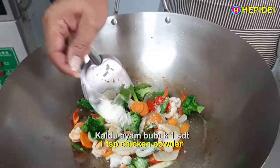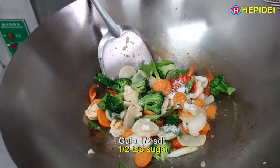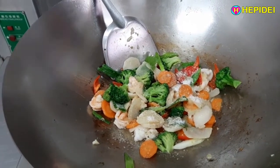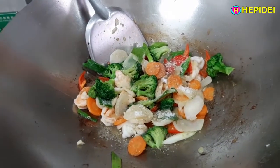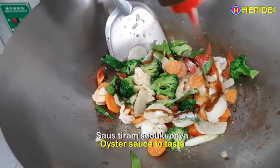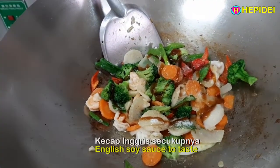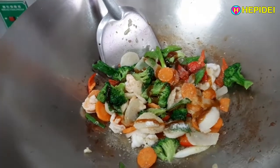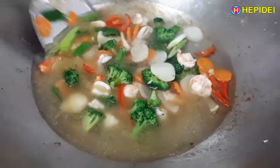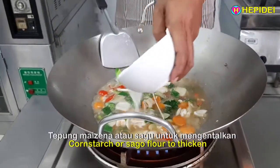Kaldu ayam bubuk 1 sendok teh, garam 1,5 sendok teh, gula 1,5 sendok teh, lada 1/4 sendok teh, kecap asin secukupnya, kecap ikan secukupnya, saus tiram secukupnya, kecap inggris secukupnya. Tambahkan air, masak sampai mendidih. Tambahkan tepung maizena atau sagu untuk mengentalkan.